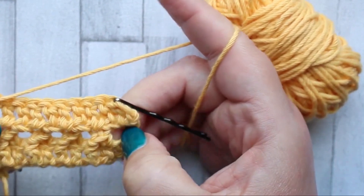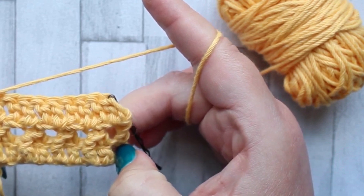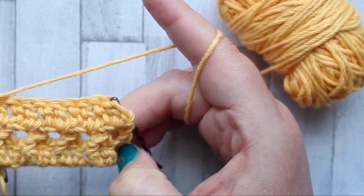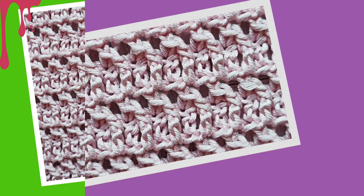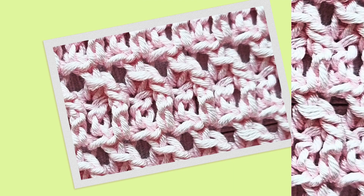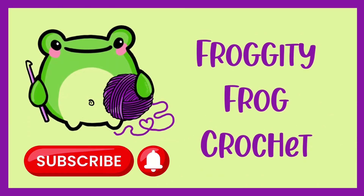The rest of the jagged stitch is a repeat of rows two and three. To complete your jagged piece you're going to be repeating rows two and three until you have 16 rows in total. Once you finish row 16 you can cut off and weave in your ends, then it's time to join this piece to the rest of your Franken Scrap. To see where this piece fits with the full layout and all the joining instructions, click the link beneath this video and it will take you to the blog post. Don't forget if you have any questions or just want to join in the chat with your fellow Franken Scrappers, come and join our Facebook group — the link is also beneath this video. Once you've finished joining, that's week 31 complete, and I shall see you next week for the next piece. Bye for now!